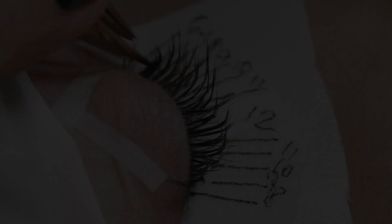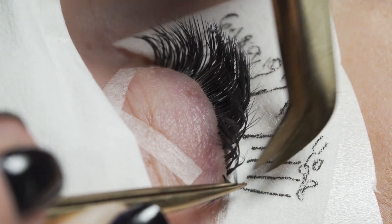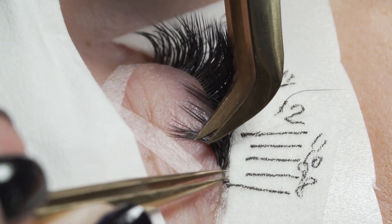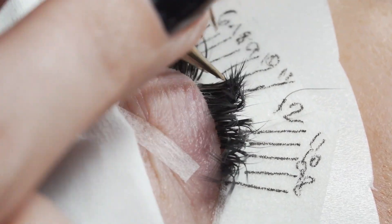Just keep applying those fans until you have covered everything, then go through lash by lash and layer by layer and make sure you've got no stickies and none of those lashes are stuck to your tape.